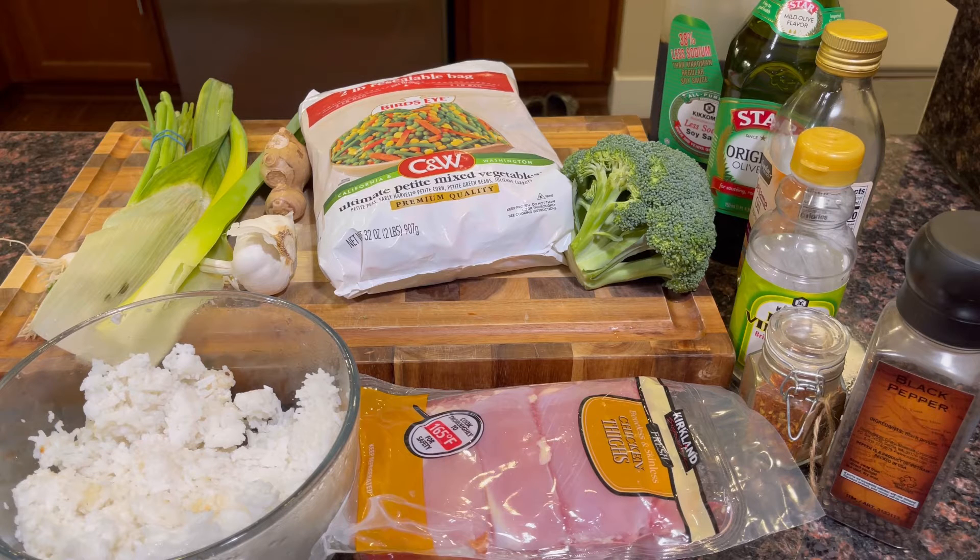I'm gonna throw together a fried rice recipe with soy sauce, olive oil, rice wine vinegar, sesame oil, crushed red pepper, black pepper, and some salt. I'll also chop up some garlic and ginger — that never really goes bad. This is just gonna be a recipe you throw together to hold you over until you can go grocery shopping again.